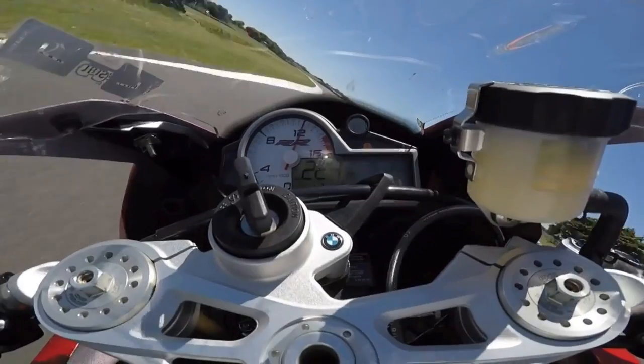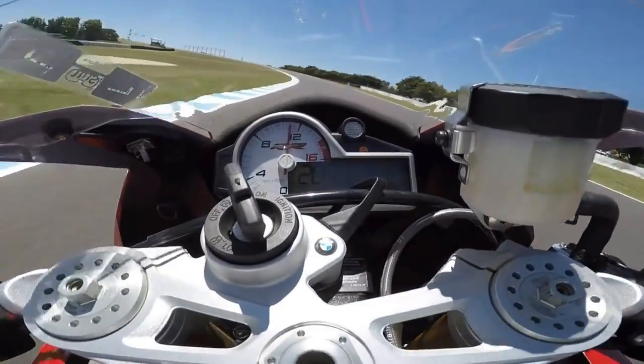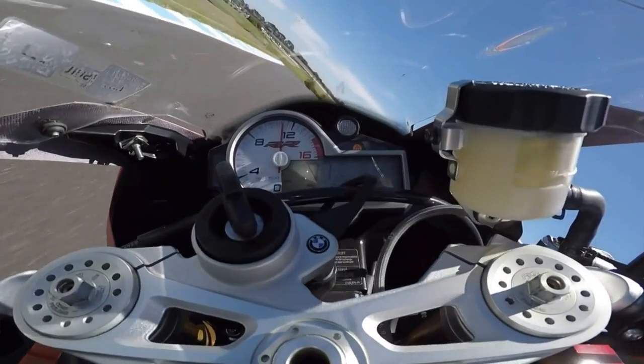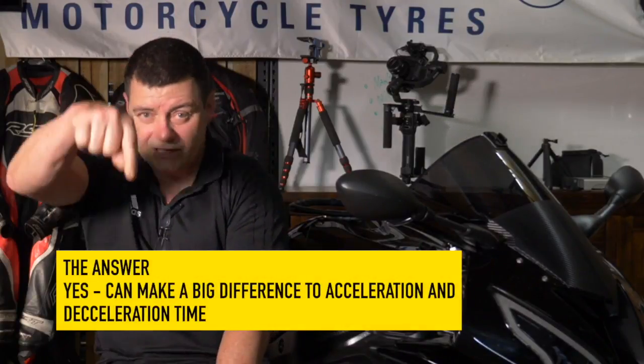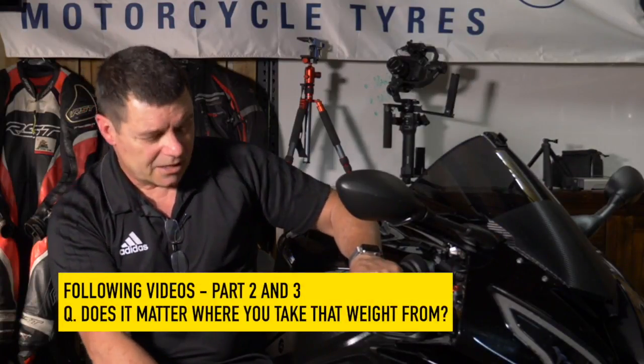If you extrapolate that across a full lap of Phillip Island — slightly later braking points and slightly earlier reaching of maximum exit speed — it wouldn't be unreasonable to save around one second just through weight reduction, riding the bike in exactly the same way. So in answer to the question: yes, removing heavy components and replacing them with lightweight ones makes quite a significant difference in terms of acceleration and deceleration. Download the worksheet and plug in your own numbers. And the next videos will answer whether it matters where on the motorcycle you take the weight from — I think you'll find that answer quite interesting.